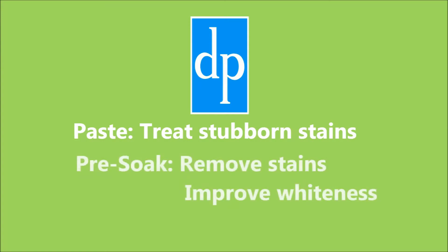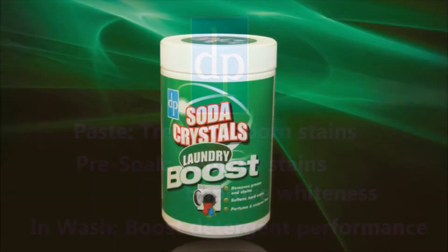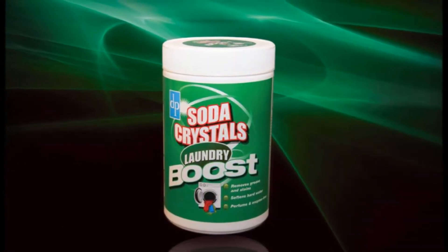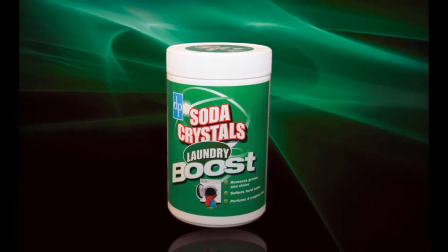It can be used as a paste to treat stubborn stains, as a pre-soak solution to remove stains and improve overall whiteness, or in the wash to boost detergent performance. In addition, Soda Crystals Laundry Boost is perfume and enzyme free, reducing the risk of skin sensitivity.